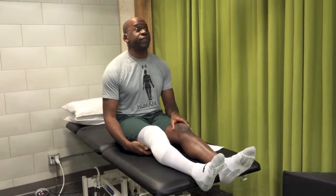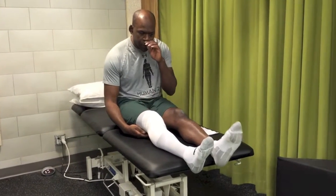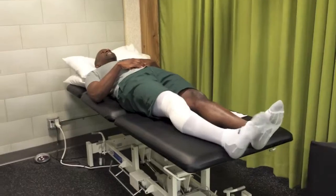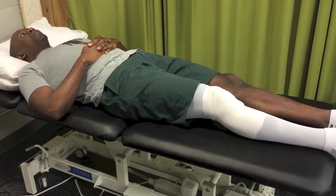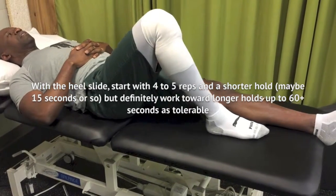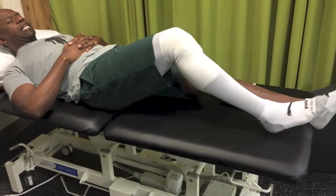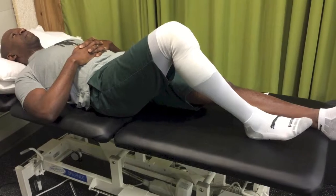Now we'll talk about simple flexion exercises. The first is the supine heel slide, which is very simple. The patient lays in a supine position and under their own control slides the heel up, bringing it as close to their buttock as possible, then slides it back down.